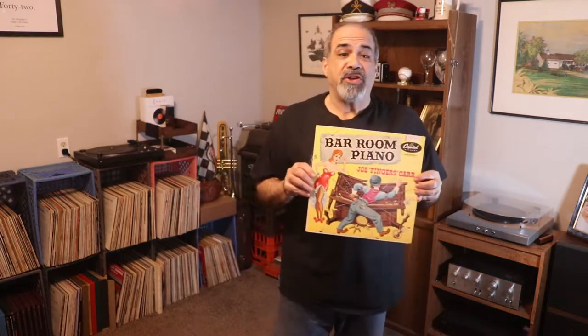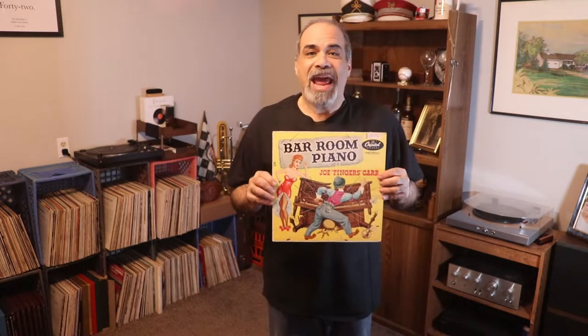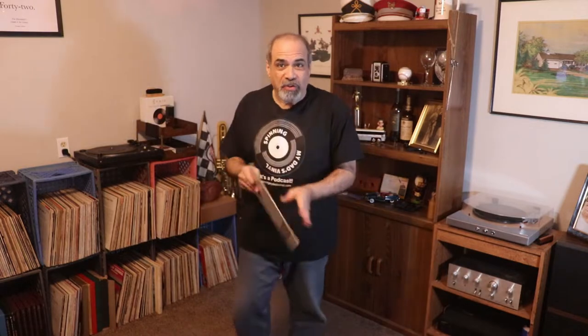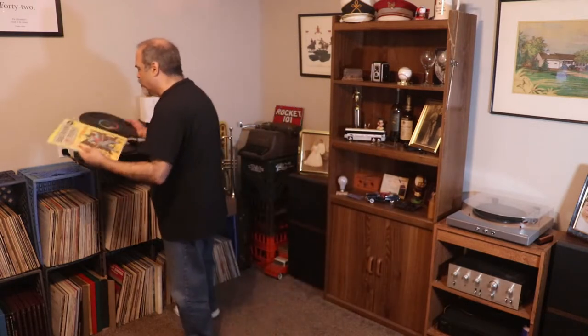Welcome to the video intro for episode 12 of Spitting My Dad's Vinyl. This episode is going to feature some rapid ragtime on the piano, and it also features one of the most fun artwork pieces we will see in my dad's entire collection.